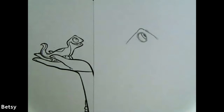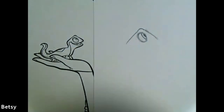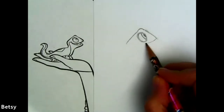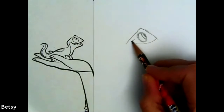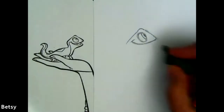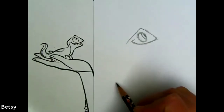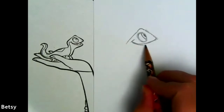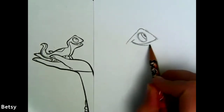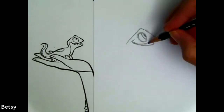Next we're going to draw his mouth. Take a look at how far back his smile goes - whoa, almost to the very back of his head, it goes way around his eye. Keep going, keep going, almost to the very back, and it ends in a little curved line. His mouth is open a little bit. We're going to follow that mouth back where we came from and curve it. Inside his mouth there's a teeny tiny little line to show the difference between his tongue and his mouth.